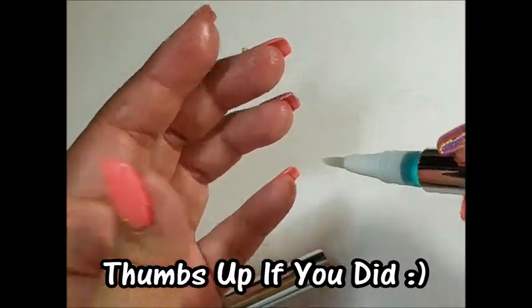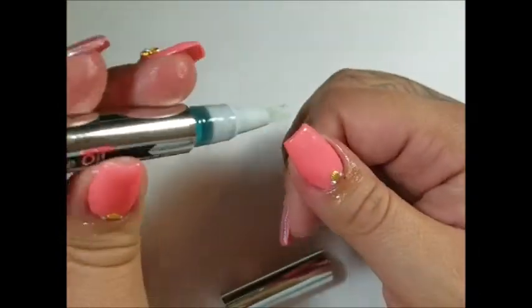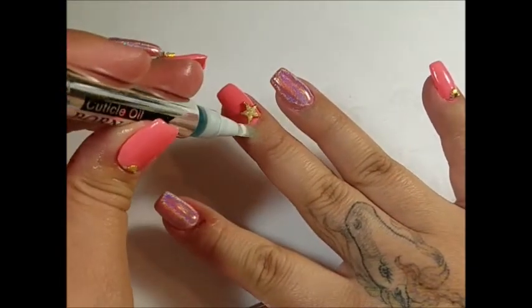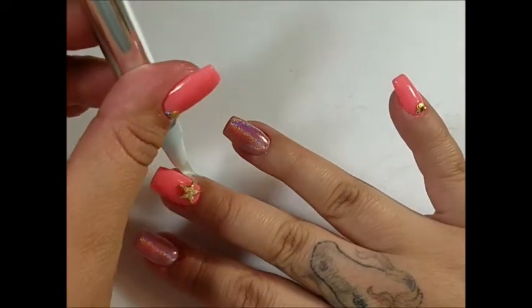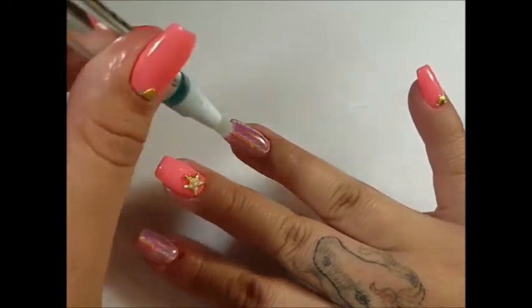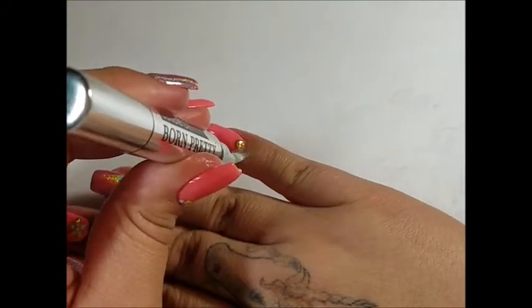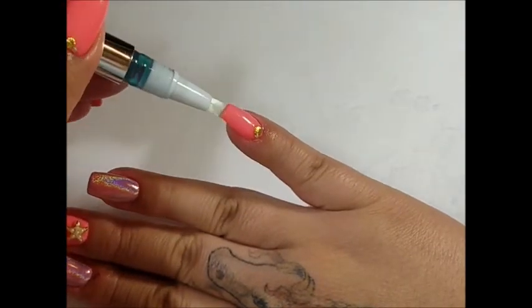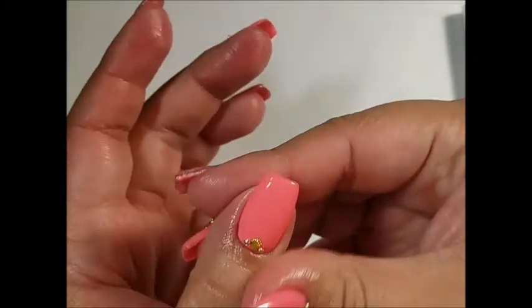I'm using the cuticle oil pen from Born Pretty Store — I'll have links to everything down below including all the products I used. Don't mind the cut on my pointer finger. It's hard to use the e-file with my non-dominant hand and I was going at too high a speed and cut myself. So be very careful when using your e-file, even if you've been using one for years. Especially be careful if you do clients' nails.